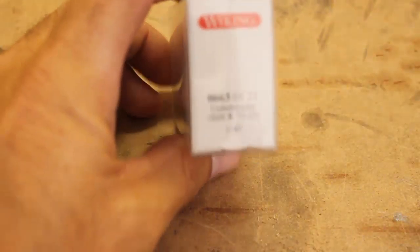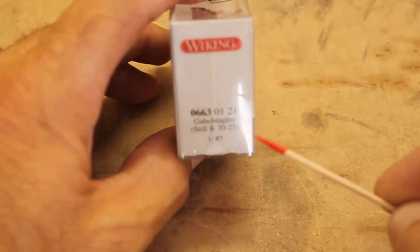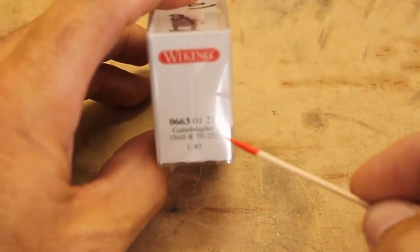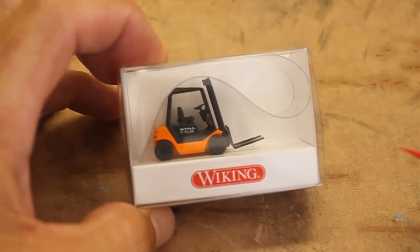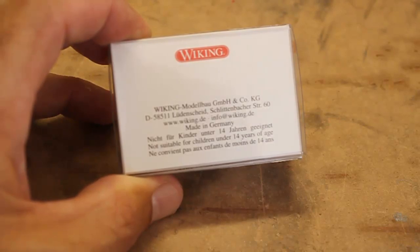On the side of the box you can see the product number for Viking. This is a Still R70-25 — that is the actual prototype manufacturer, which is located in Germany. The 25 indicates not only the model, but the weight it can lift: 2,500 kilograms, which in standard weights and measures is about 5,500 pounds or two and a half tons. On the back, it just gives a little history on the Viking manufacturer, not to be confused with the actual prototype, which is the Still.